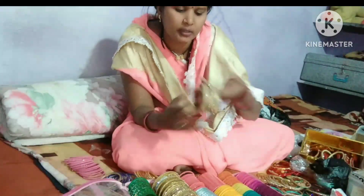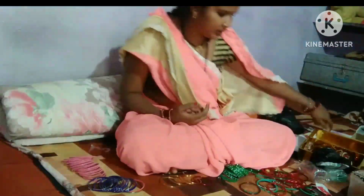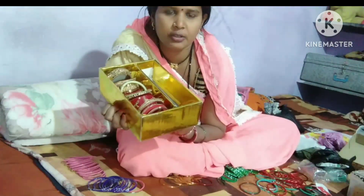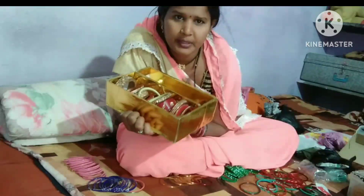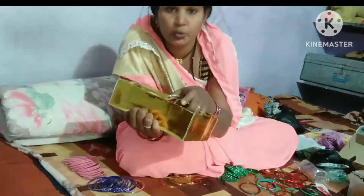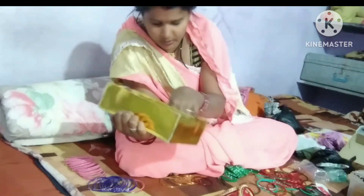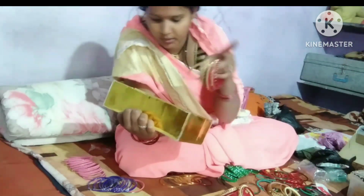If you haven't seen the video, I will give you a link in the description. You can see how you mix and match on my channel. I will choose the video on the channel; I already made it. This is a product which is very easy.